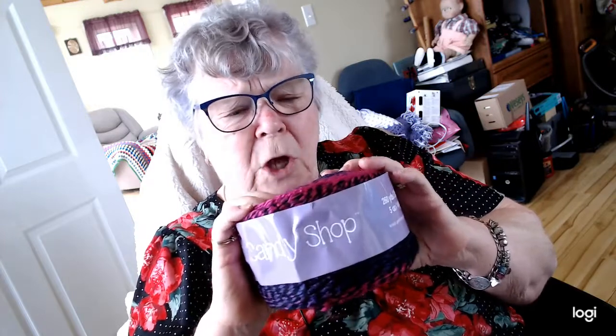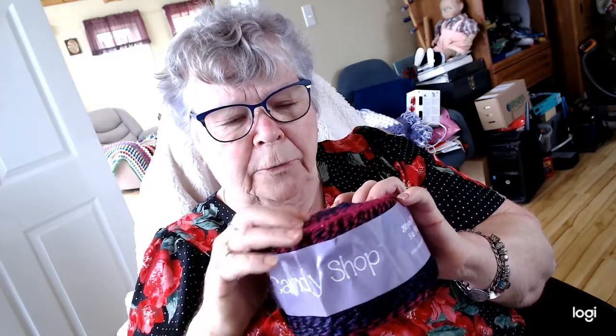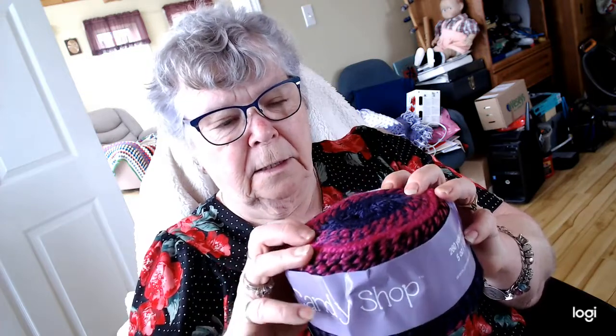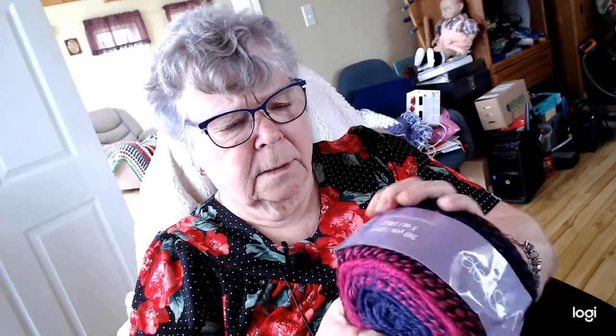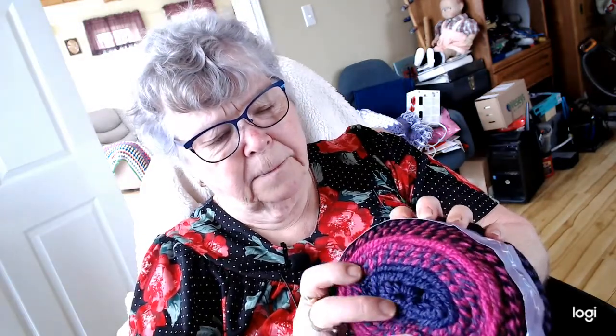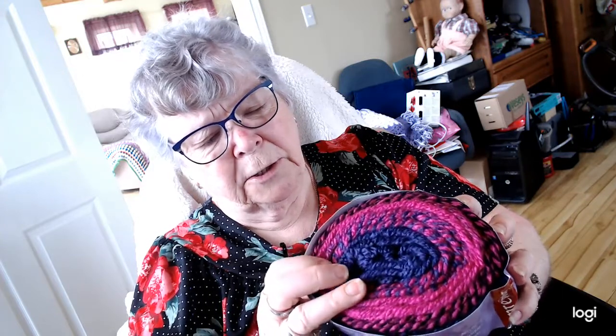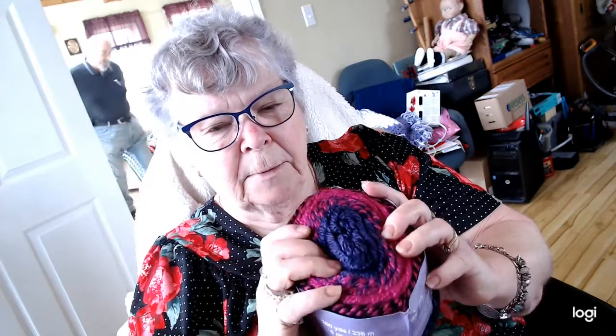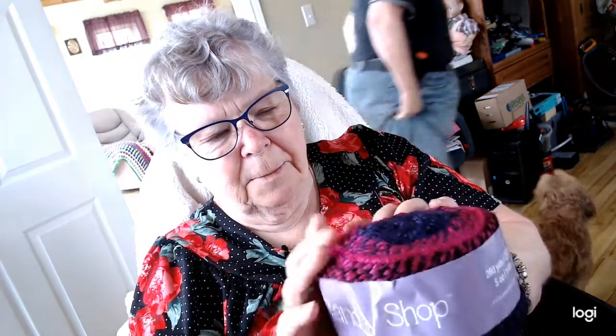Next I have — and I've never seen these before — Candy Shop. The girls in our Zoom talk about this but I've never seen them. I just heard about them and I have six balls of this. It's 100% acrylic and it's a four weight, 260 yards, 238 meters. It looks really nice, and this would make a beautiful shawl or I might make a poncho for the winter for a friend. It might be very pretty, and thank you very much.